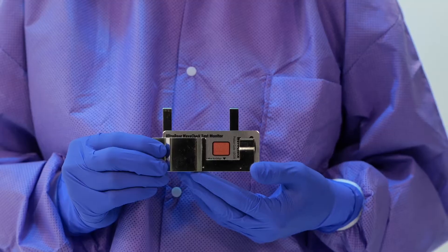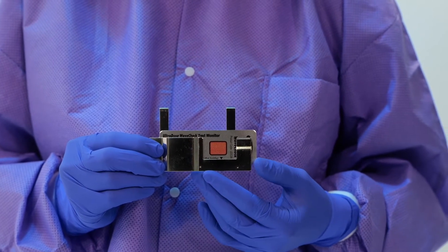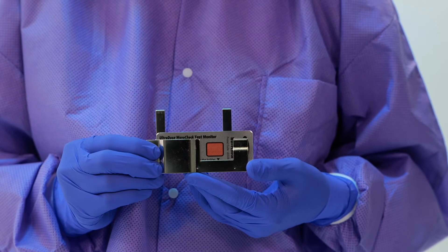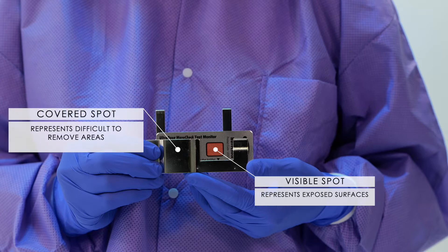The maroon soil spot mimics blood and protein-based soils on instruments and apparatus. WaveCheck tests for all critical parameters and the thorough removal of these soils. When used with the monitor holder, the visible spot represents exposed surfaces while the covered spot represents difficult to remove areas.